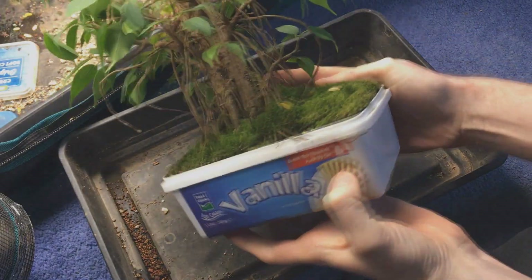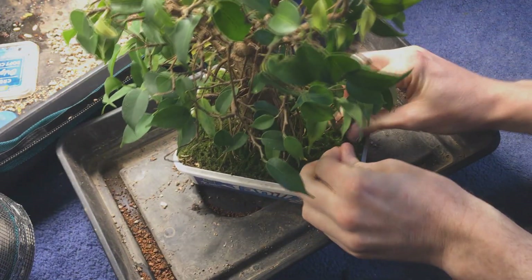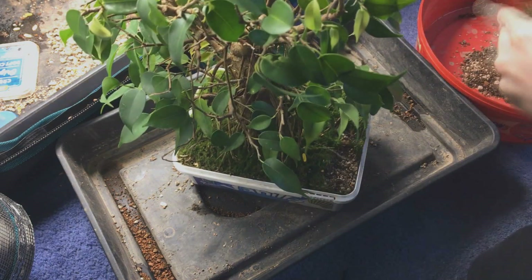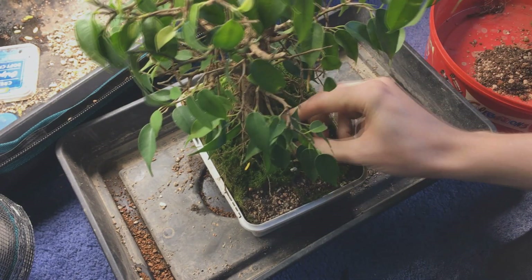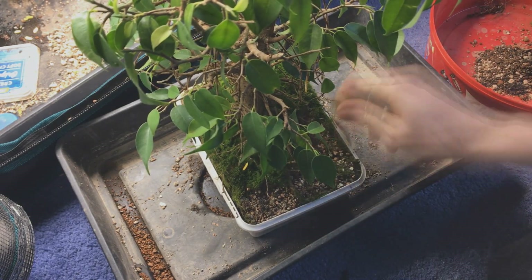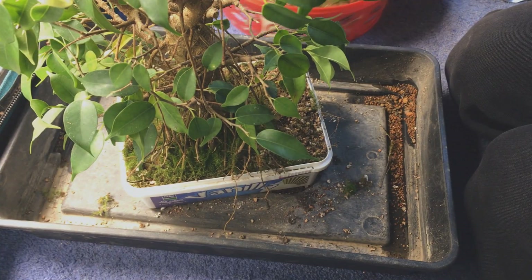I also haven't tried to grow the moss — it's just appeared on its own and it's actually pretty thick. I really needed it out of the way to see what's going on, so I just picked it all off, which actually took a while.